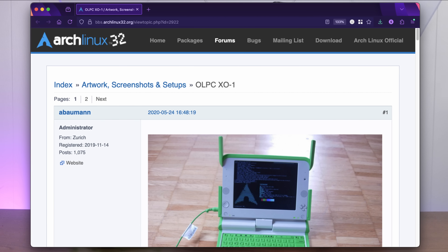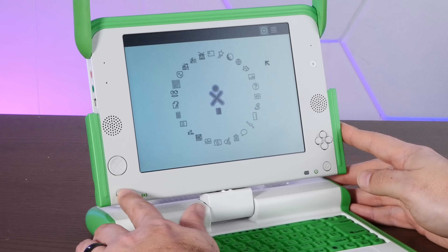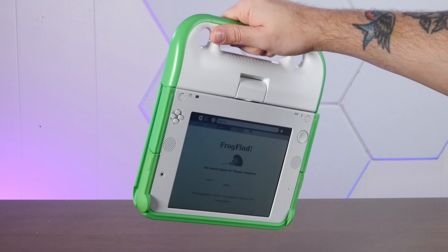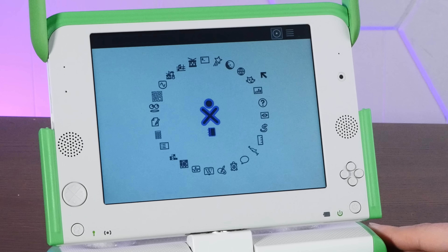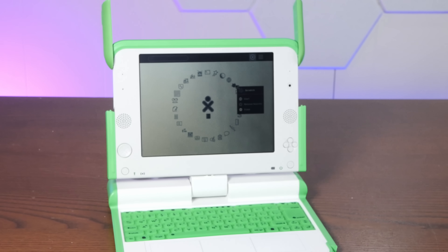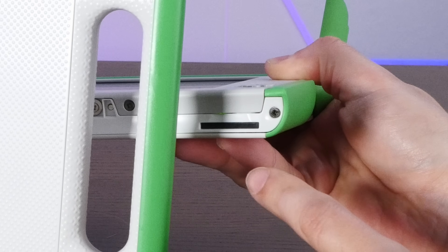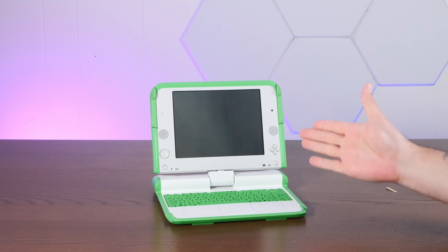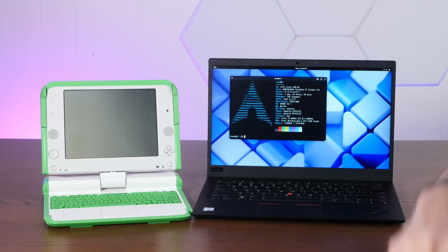As we all know, the best place to get information about installing your operating system is a random ancient forum thread. This thing does have some interesting features that I'm curious if they will work under Arch Linux — for example, this button rotates the screen for when you have it in tablet or ebook mode. It has some game buttons and a D-pad that I don't know how they're connected. Maybe they're just a USB device. It's a super weird LCD that's backlit color, but can also be non-backlit reflective grayscale that's readable in direct sunlight if you turn the brightness all the way down. There is a hidden SD card slot underneath here, which is where we actually have to boot the Linux distro from. So in order to start this cursed Arch Linux install, we're going to need another computer running Arch Linux and a quick word about today's sponsor, NordPass.